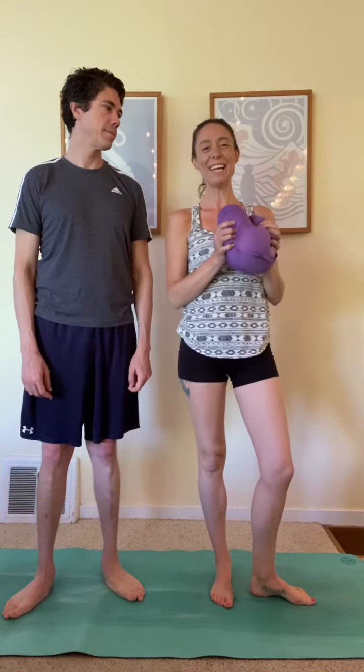All right team, it is our final exercise day of the week and we are going to do a standing position this time. Still working the core, working the obliques. We're gonna start in a standing twist.